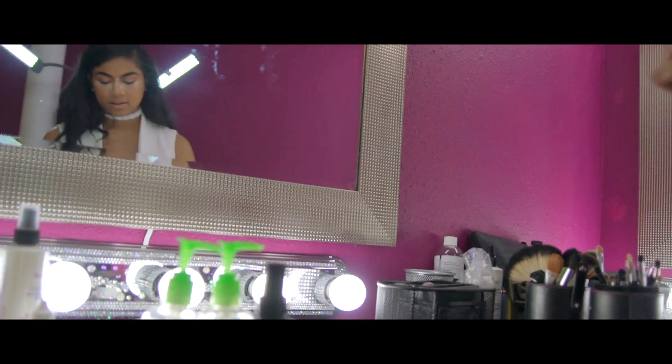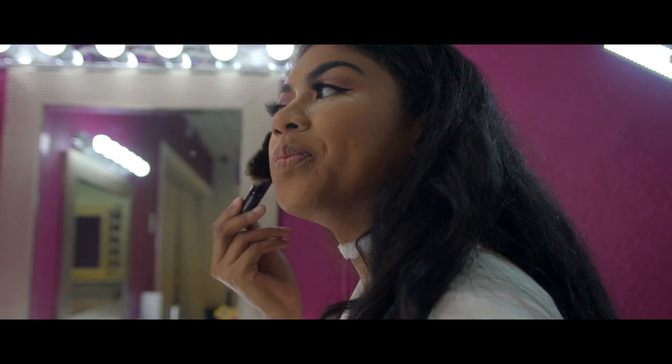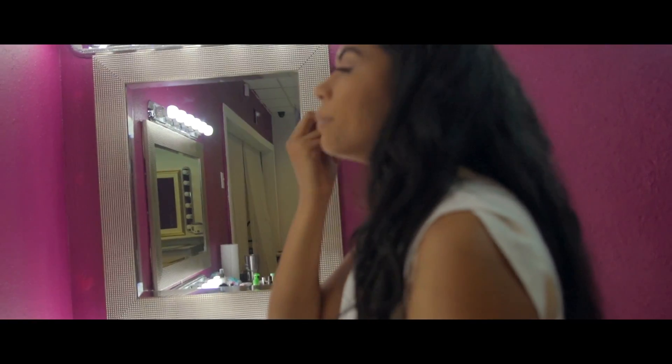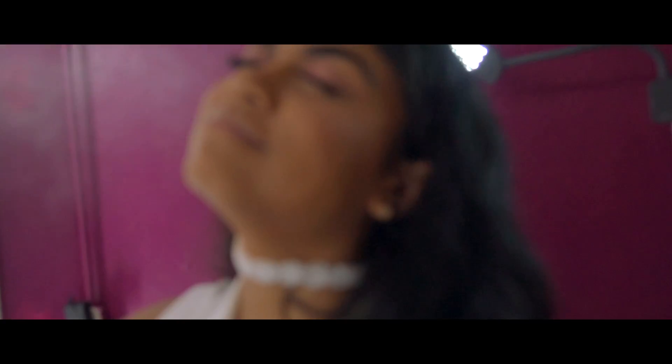It looks like a super soft bronzer — it seems like I am, but I'm just blending it. Blending is key. Then I'm going to highlight my lower lash line, then do my lips, and then I'll be done.